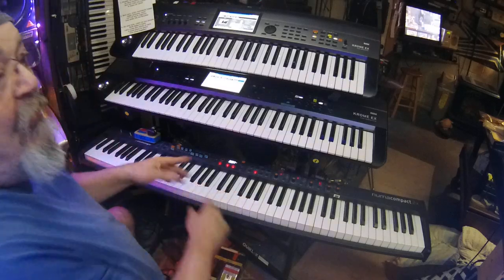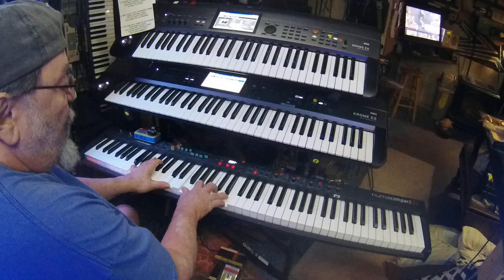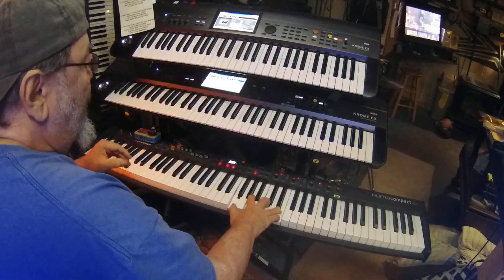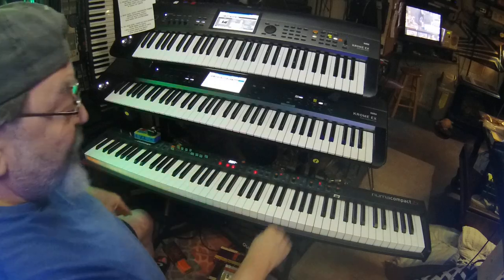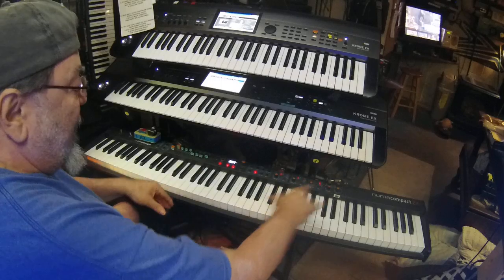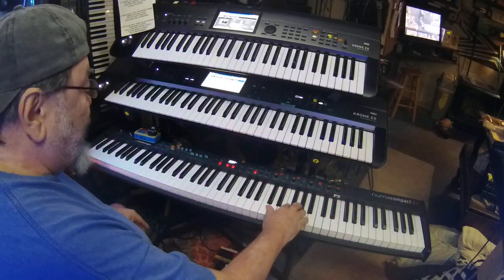Whether it would be piano with synth, which is a great combination — especially if your keyboard has aftertouch, you can bring in other stuff, which is really nice. The Studio Logic has the aftertouch.